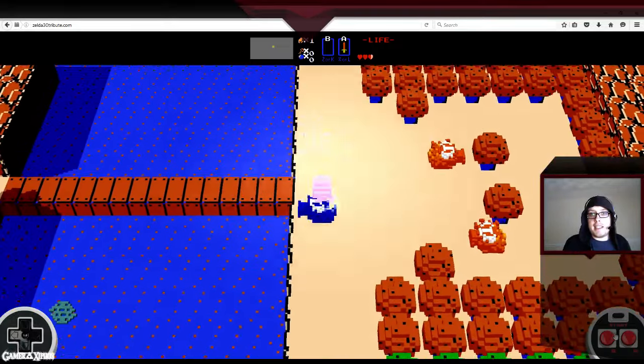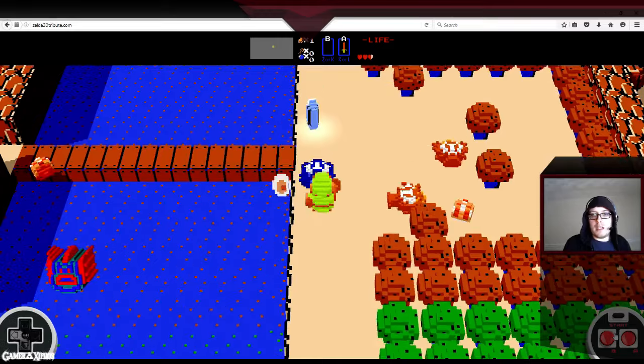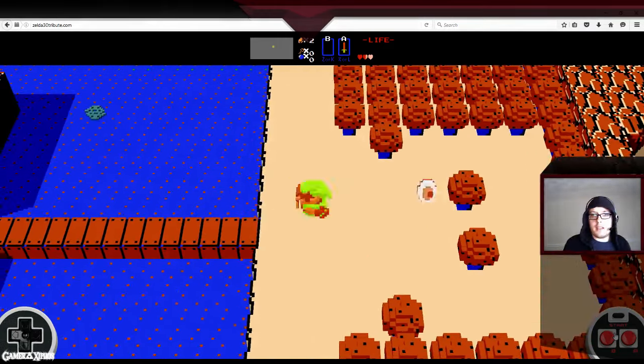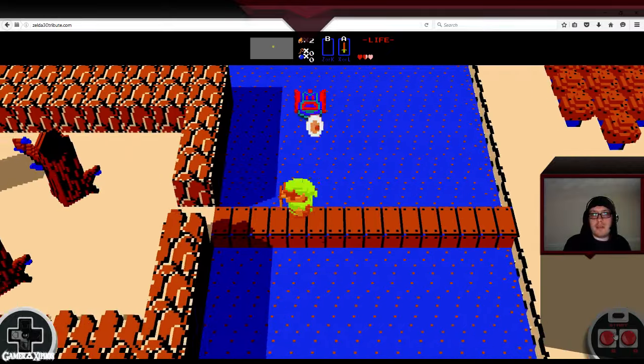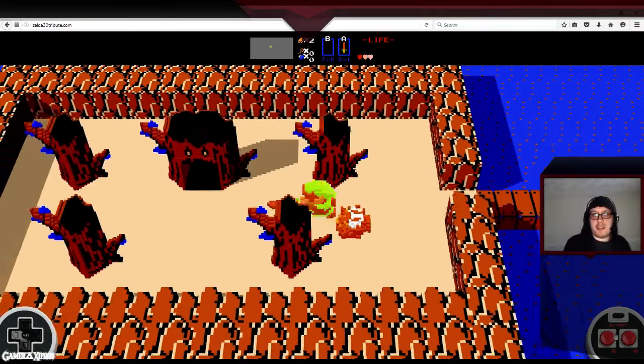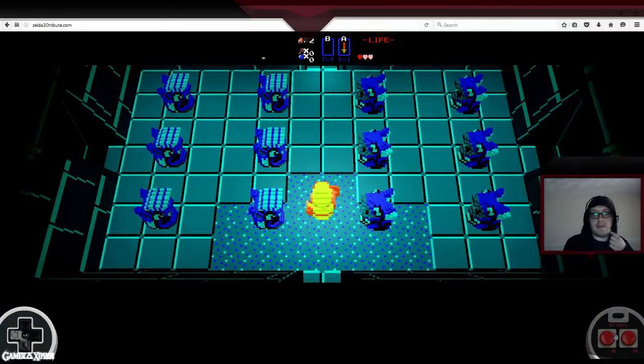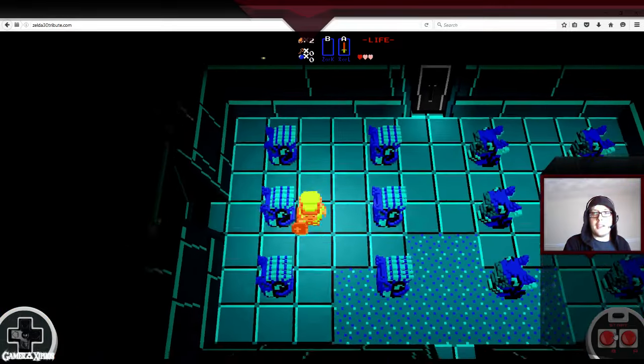But what do you guys think? And that one — damn it, leave me alone. Try to talk here. So yeah, and here's your first dungeon. I'll just have a look in here. The first dungeon does look good as well.